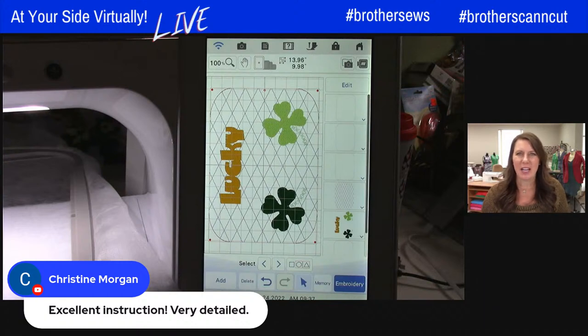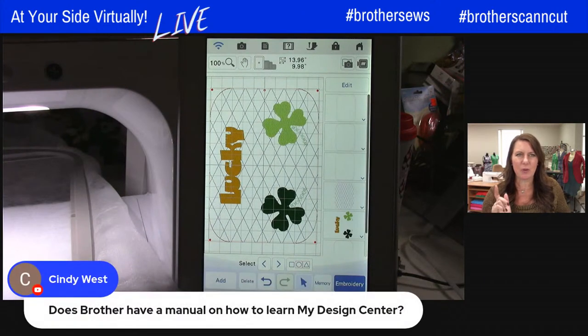Someone's asking how do you learn my Design Center. Well, first of all, there is a manual, but my hands-down best way would be to go back and watch some of the Brother videos for my Design Center and just work through each one. Like this — what Jennifer just showed demonstrated so many different things in there. Great tutorial.